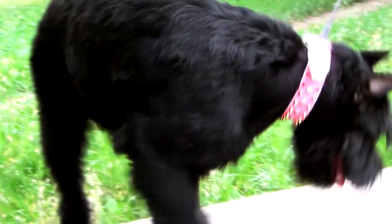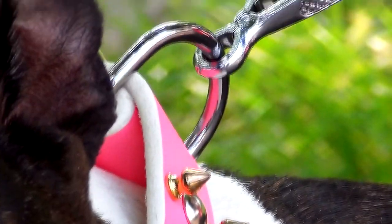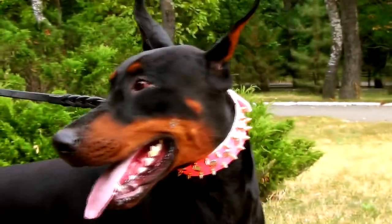It is hand-crafted. The leather used for its production is selected, finely polished and oiled, so your dog will enjoy her looks.